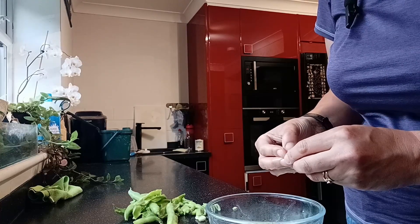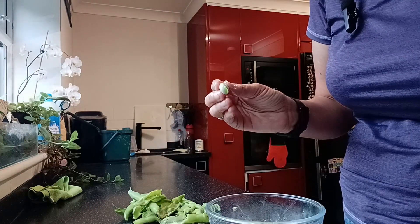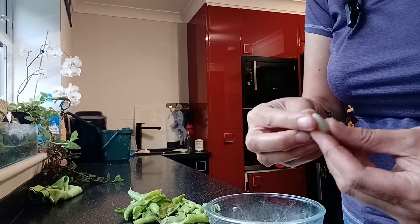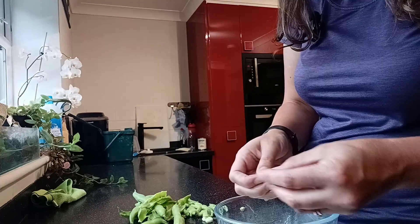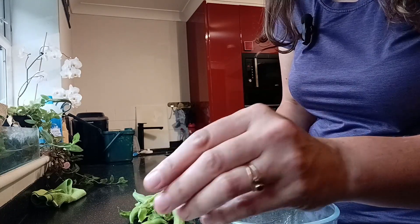Time to pop the broad beans. They've been taken out of the big shell, boiled in water for about one minute, and then put straight into really cold water so they don't cook too much. Now I'm just cutting the end off. I've only ever eaten broad beans with the skin on, so I'm hoping they'll be quite green and a bit tasty.